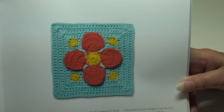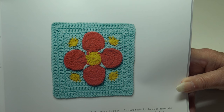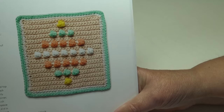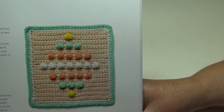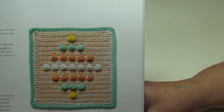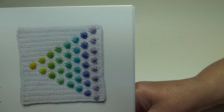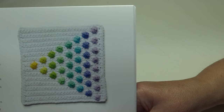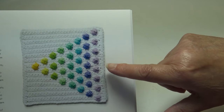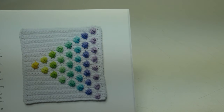The Four Leaf Flower has the flower worked first, then crocheted into the base square — intermediate skill level. Next we have the Bobble Beads — this fun square would be perfect as part of a baby blanket, intermediate skill level. The Cool Toned Triangle uses cool colors to create a striking square, and remember, when you put these blocks together and turn them in different directions, you can create all kinds of design possibilities.